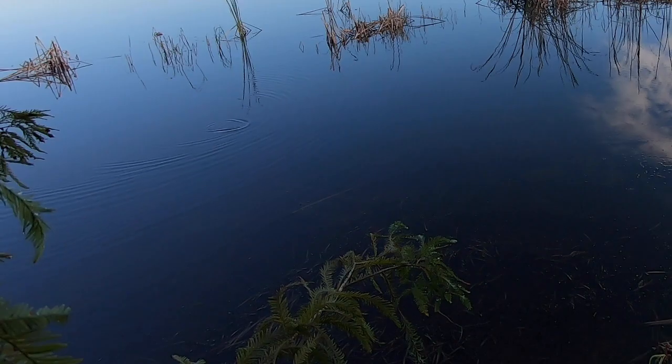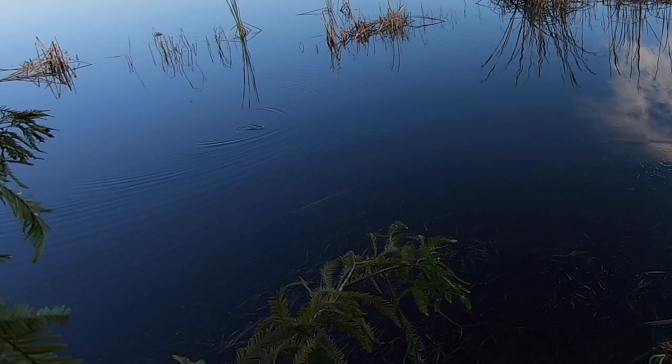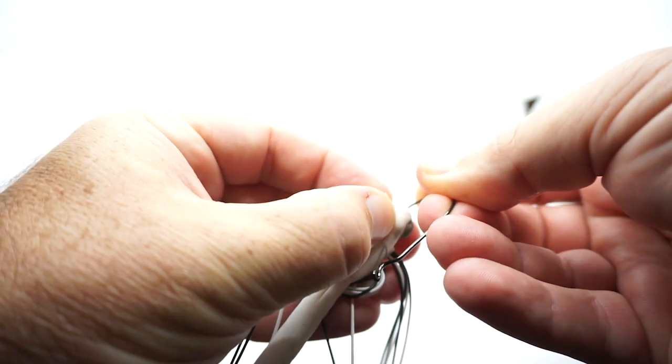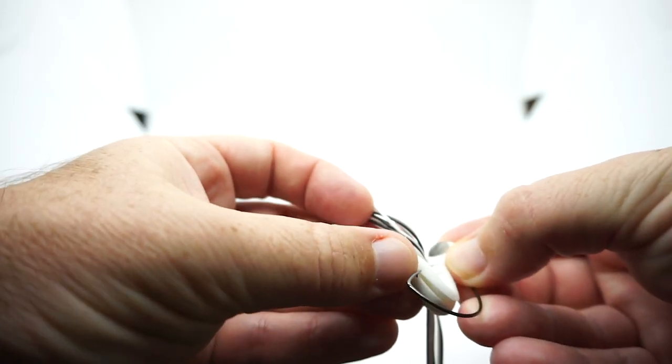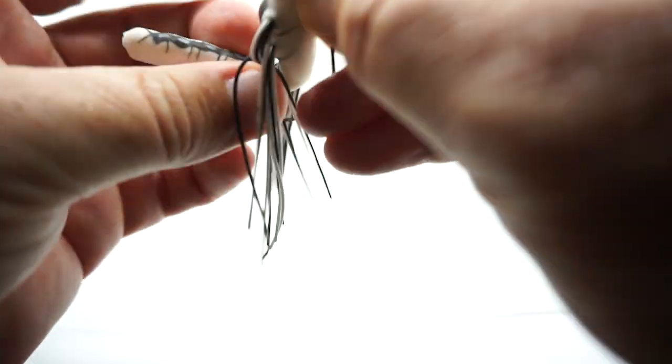This lure will excel around lily pads, matted vegetation, or anywhere you can find dragonflies landing on the surface of the water. The Lunkerhunt Dragonfly comes with a hook, but it is not rigged and ready to fish. Simply rig the dragonfly like you are rigging a plastic worm weedless.